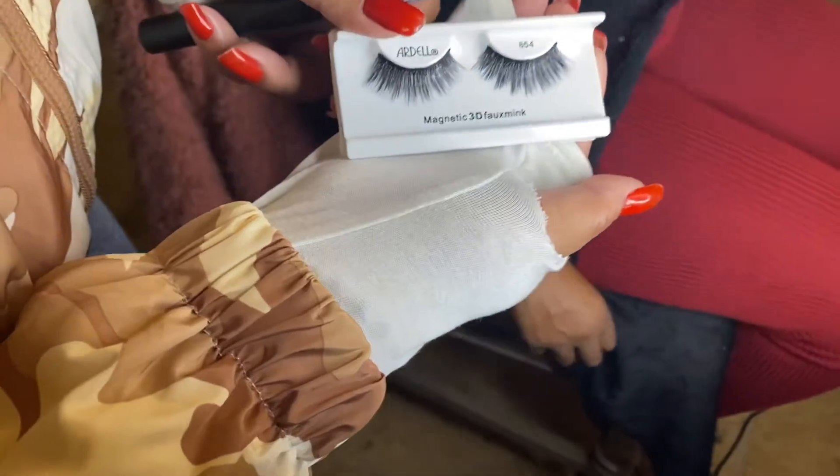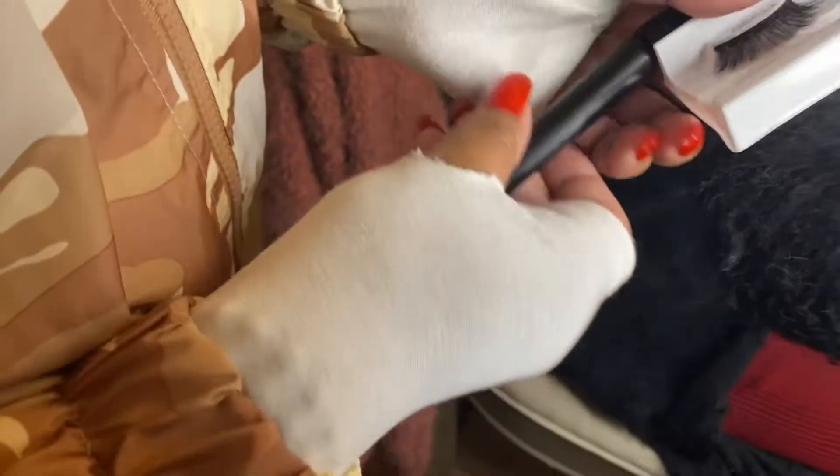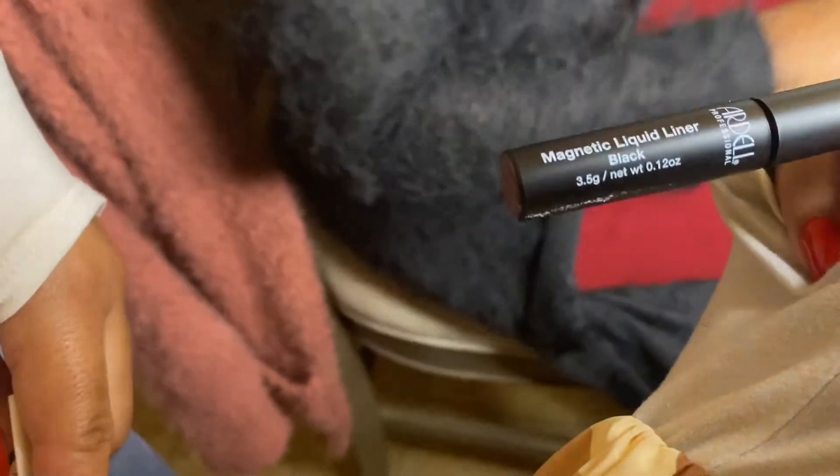These are the magnetic lashes from Ardell, and this is the magnetic liquid liner. My cousin's gonna put my lashes on for me. We're gonna see how they come out — see the before.